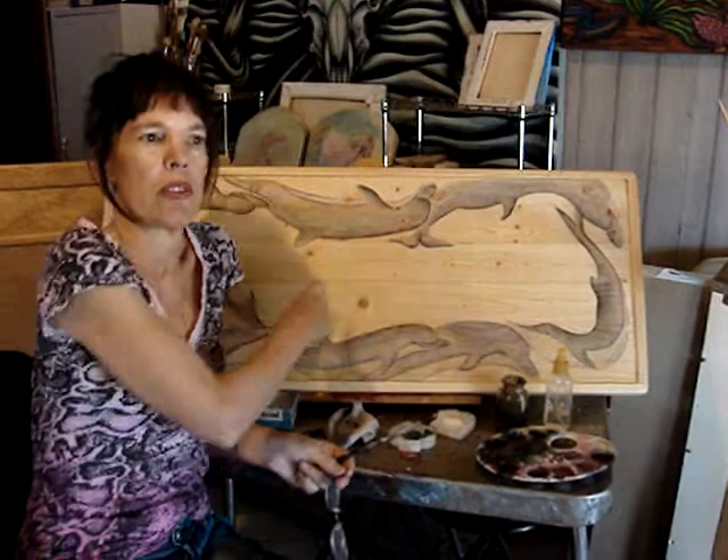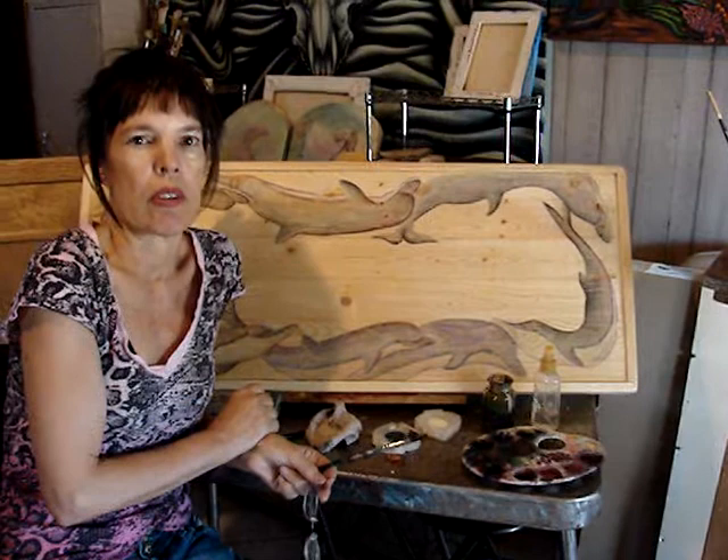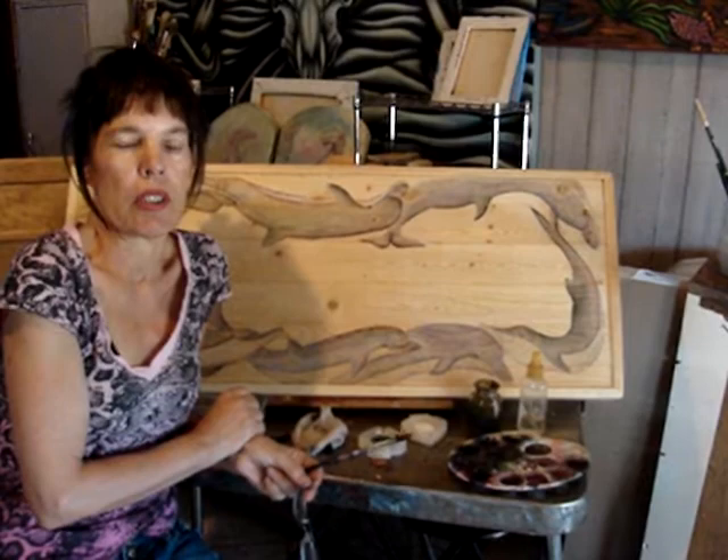This way, when I do the charcoal drawing, it doesn't go into the wood and I can't get it out if I make a mistake. The next really important step is to know how to draw well — that's important to get the drawing in good. That's it — I'll show the other stage coming up.